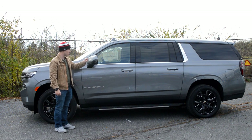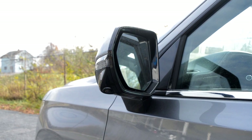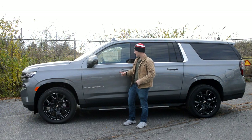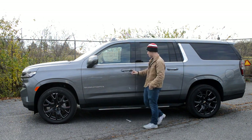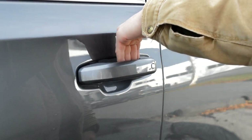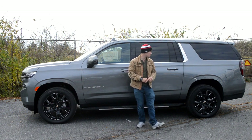Moving to this mirror, you'll have a turn signal indicator and a camera integrated into it for the 360-degree camera system. It has blind spot monitoring, it's a power mirror and a heated mirror. This thing is probably worth the price of a used 1998 Honda Civic, just this one mirror. Moving down the door, you do have keyless entry — if you have the key in your pocket, you can just tap to lock it and tap to unlock it. That pretty much wraps up the profile here of this Suburban.